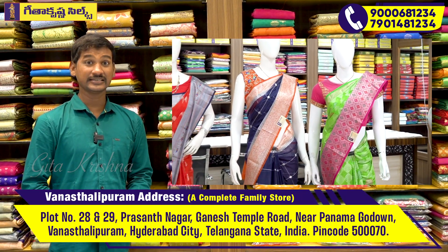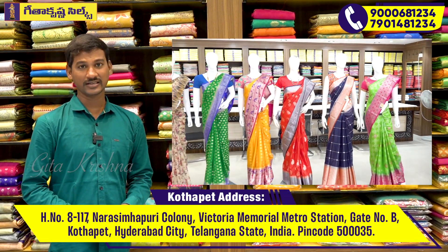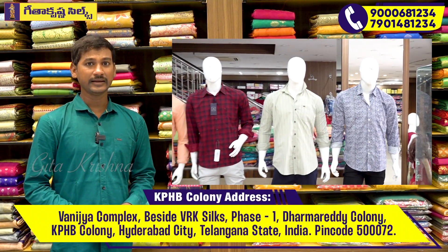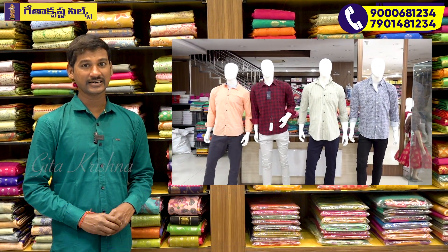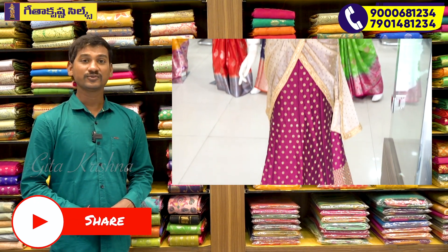The designer wear pattern is available. There are three branches. In the three branches you can have a visit. You can also see the model. If you have any of these things, you can also have a courier facility.